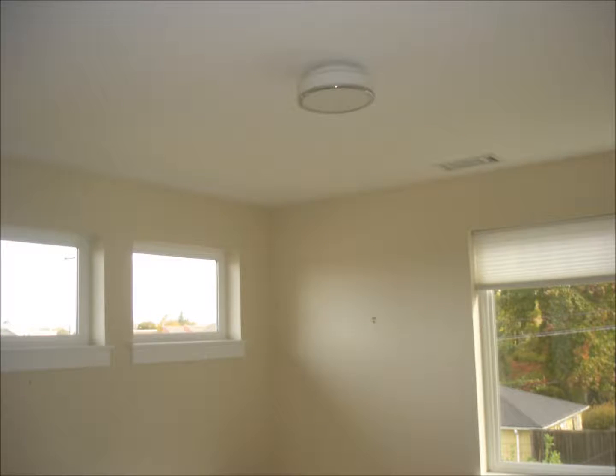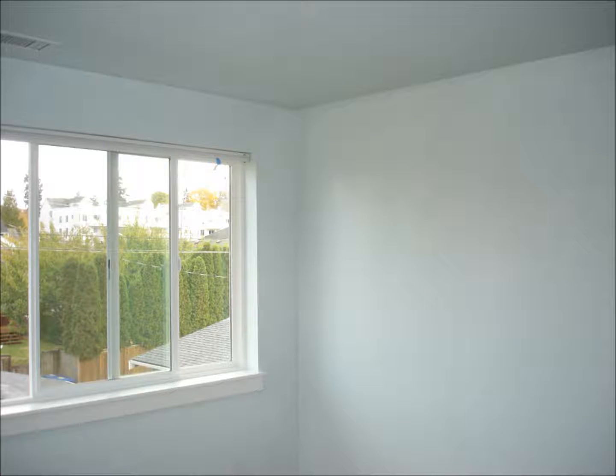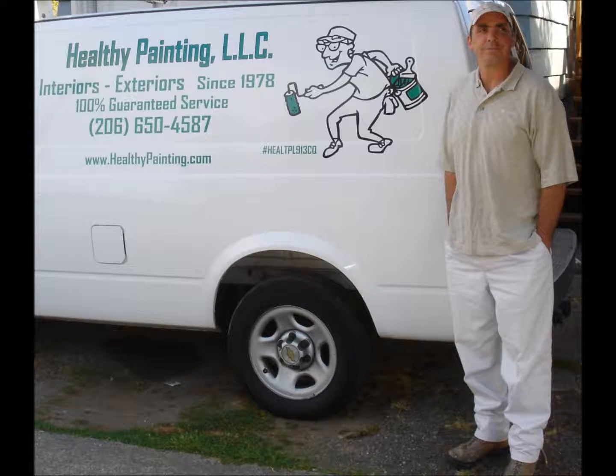For reference, here are a few shots taken at the start of the project along with a few shots taken at completion. If you have any questions, comments, or suggestions, please contact us. Our website is healthypainting.com and our email is info@healthypainting.com. Thank you.